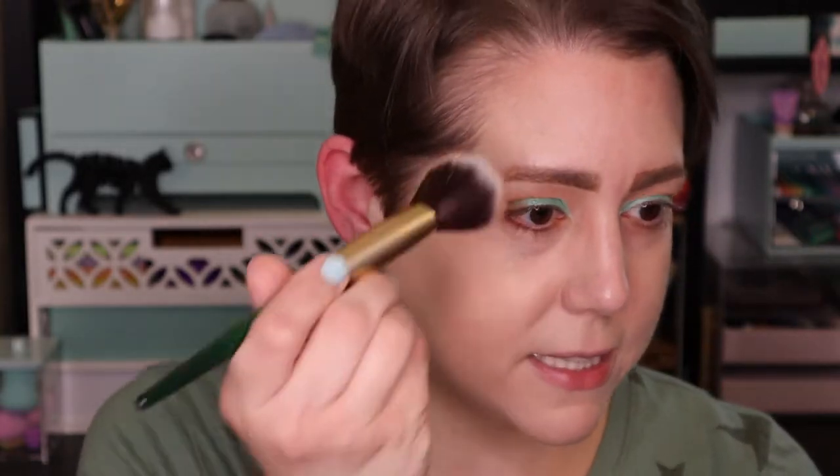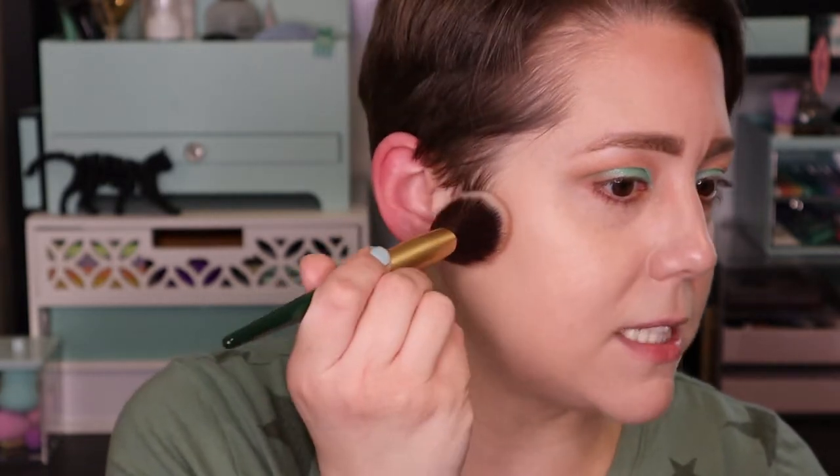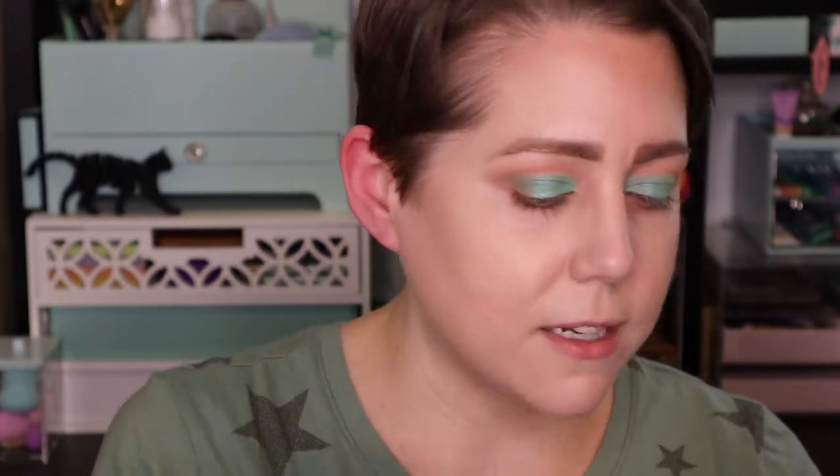I'm going to take this brush from Ipsy and see what this bronzer does. That's nice and light. I got this for $3.33, and I was very excited to pay that — it was part of Sigma's sale with up to 70% off. I got $3.33 for this bronzer and $3.33 for the blush I'm about to use. That is a great deal — better than drugstore prices.